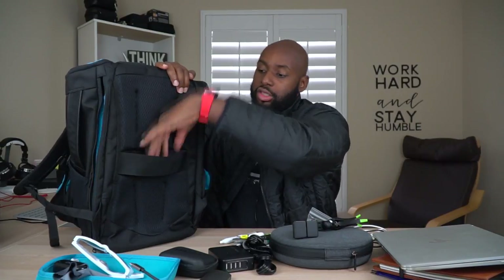You've got a pass-through right here for a suitcase if you're traveling, and plenty of padding for the back side so it should be pretty comfortable. There's some stitching which creates a type of ventilation. I'm not sure if this thing is going to make you sweat a lot, not having tested it to that regard. But so far in my usage, it's been pretty comfortable carrying it via one strap or with two straps on the back.